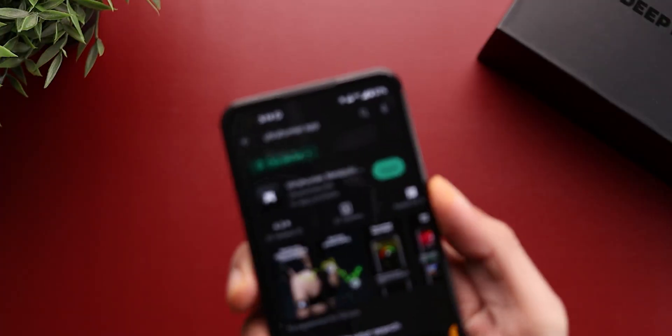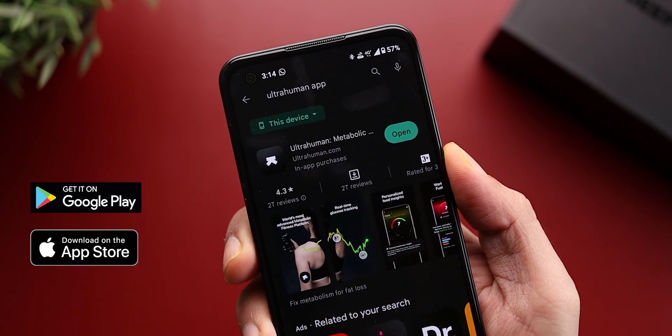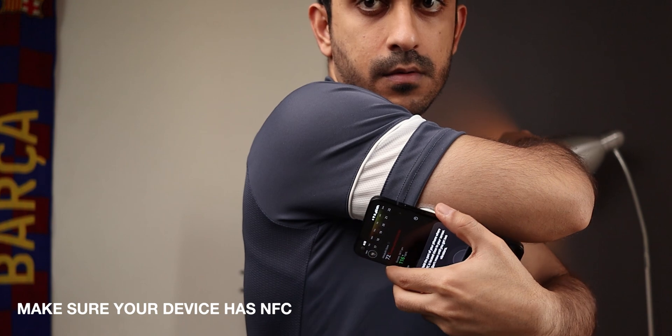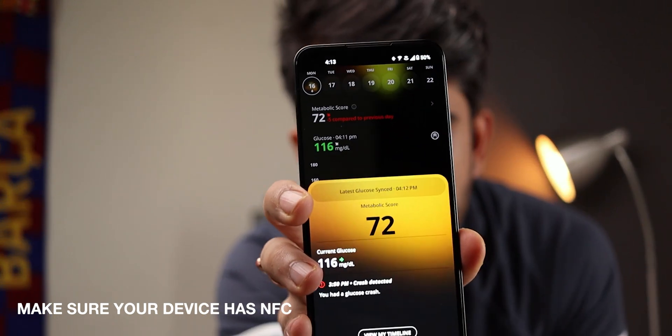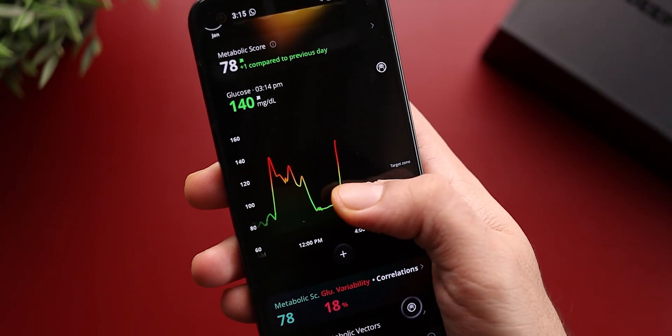Now that we have applied the sensor, how does it really work? You have to install the Ultrahuman app — available for both Android and iOS. After the initial calibrations, all you have to do is go to the scan icon located on the bottom right corner, hover your phone over the sensor, and you will get a couple of vibrations to get your glucose readings on your phone.